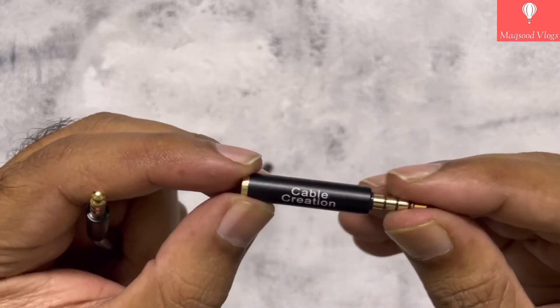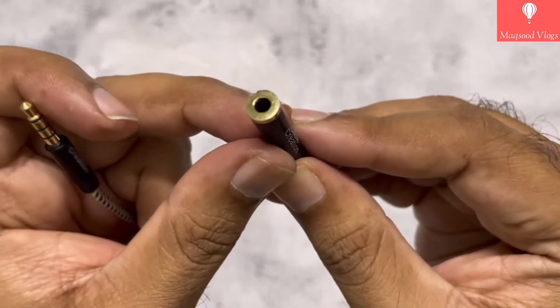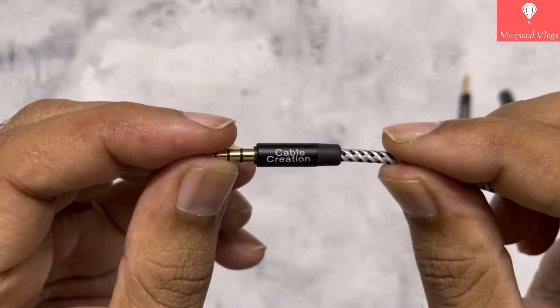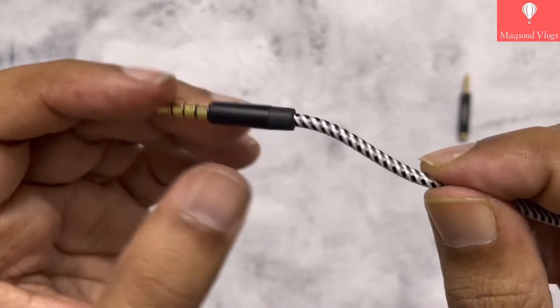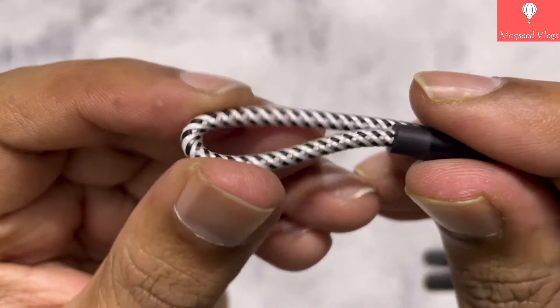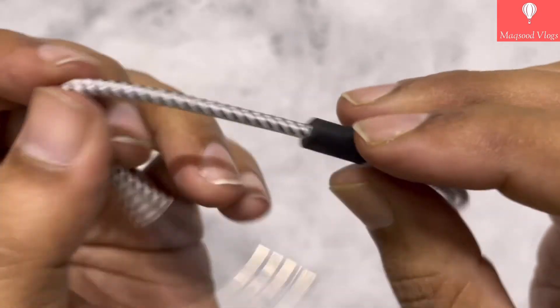This is an additional jack — the pole of the jack and the ring is gold plated and made up of metal. The connected 3.5mm male jack quality and build also looks quite similar to the additional jack seen earlier. The build quality of the cable looks good; the cable is made up of soft nylon material and is quite flexible.